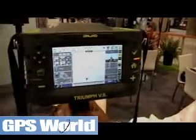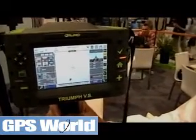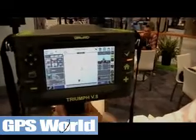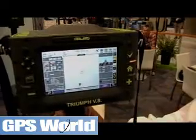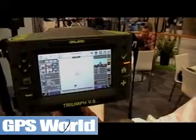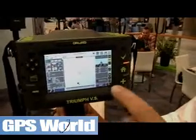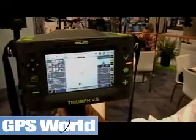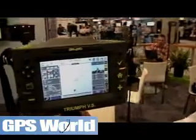There is a status indicator that shows how we're receiving our differential corrections for our RTK type solutions. There is a map, and when the receiver positions itself, it will put your position on the map, and as you go around and survey the points, the dots and the trajectory are automatically filled in on the map.